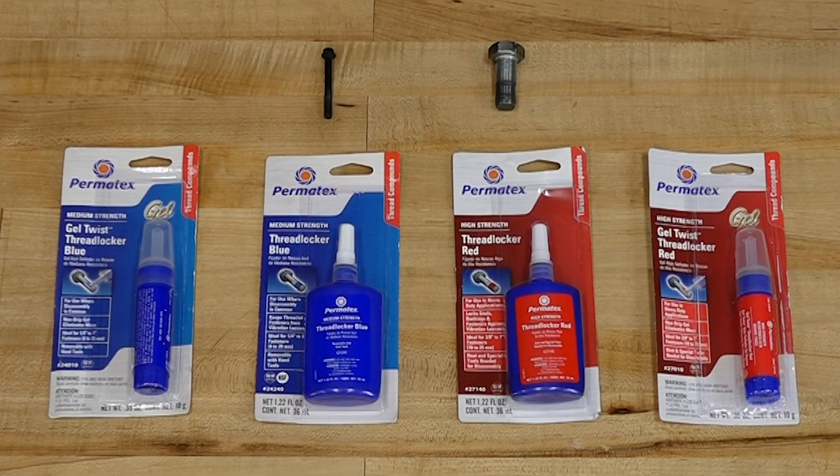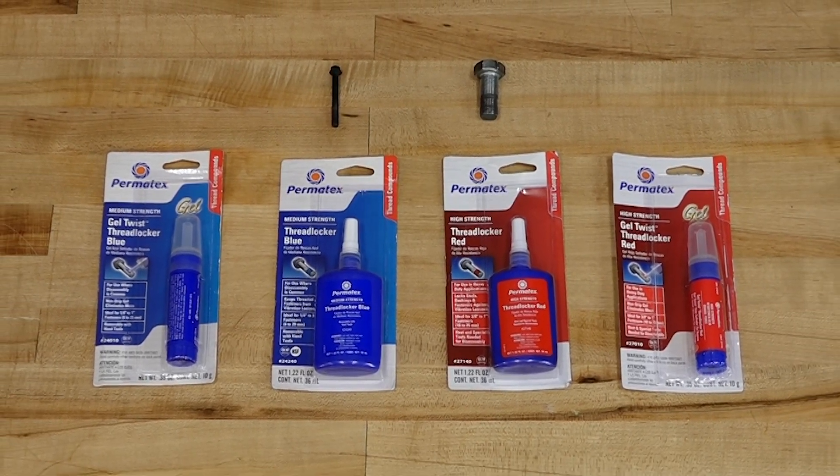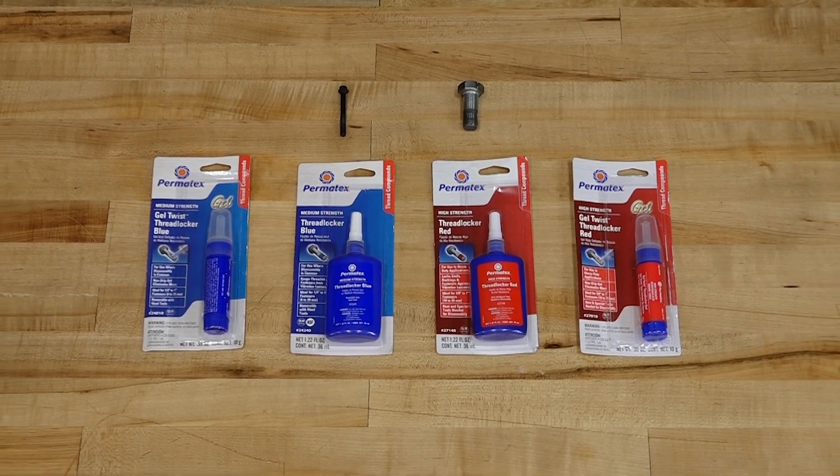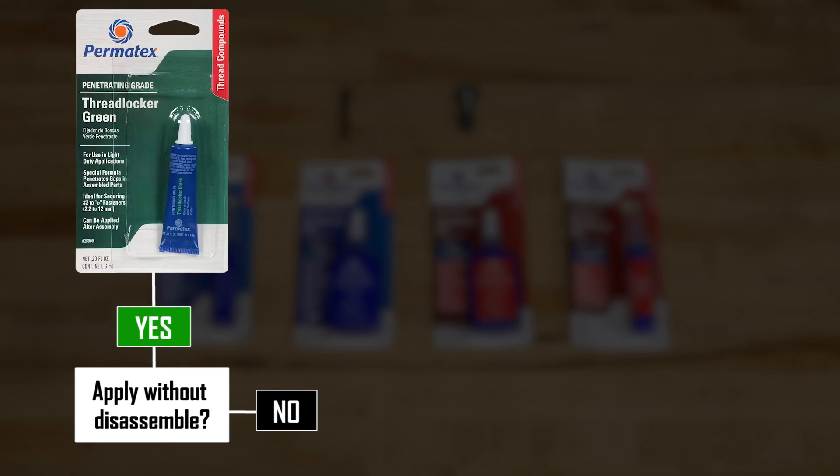What I'm going to do now is just walk you through a flow chart where you can answer simple questions that will guide you to which product is going to fit best for your application. The first question you need to ask is: can you apply this before assembly? In some cases you may have something already put together that you want to make sure holds. They actually have a product that addresses this — you put it at the top of the threads and it will wick down into the threads and then seal it up and hold it in place.